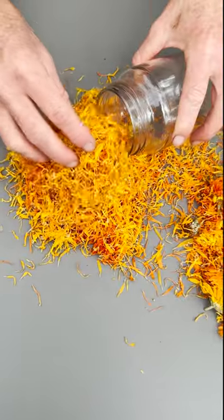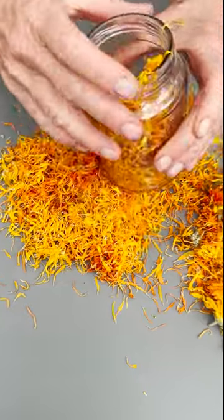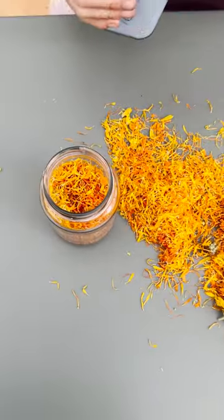We have to fill the bottle and the little glass jar to about two thirds full with dried petals, and then we can just top it up with olive oil.